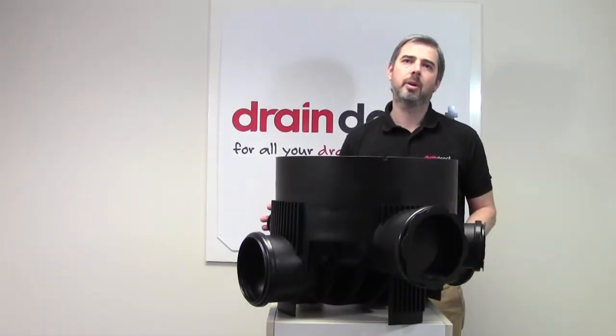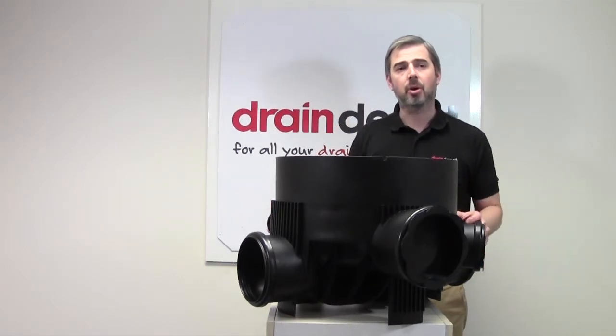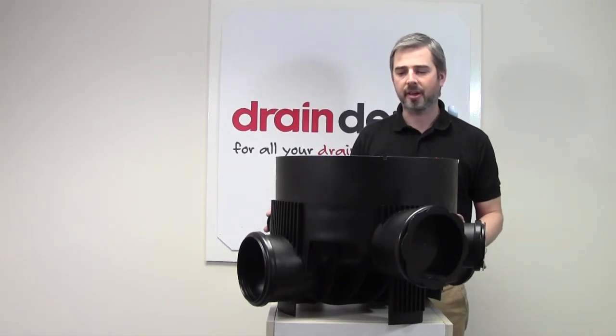The maximum depth allowed by building regulations is 1.2m. You can achieve this by buying additional risers, product code UCR2. They are 400mm high.